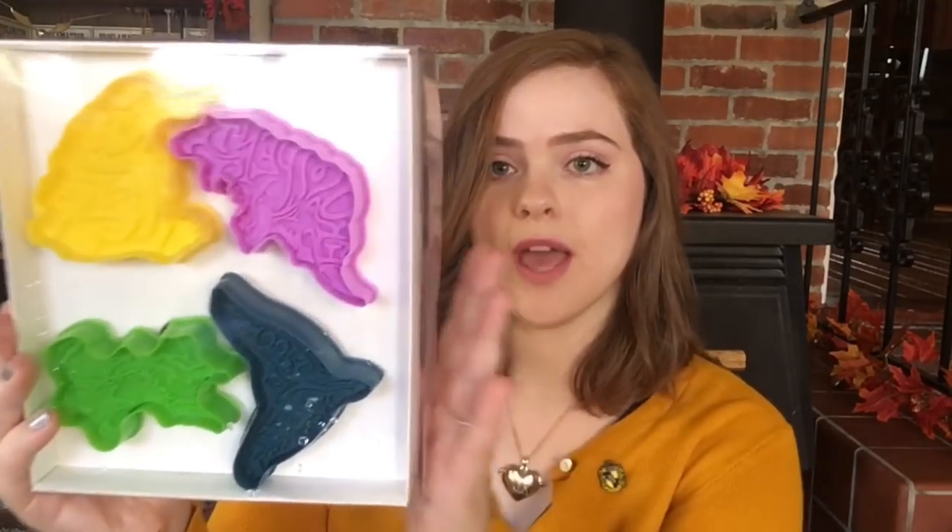There is also one other thing I wanted to show you. The item was in the previous box from July — it's a bi-monthly subscription box so it was the month before last. Spoiler alert: I'm about to show the item. It is a set of four Fantastic Beasts cookie cutters. We have an Erumpent, a Swooping Evil, a Bowtruckle, and a Niffler. I went ahead and baked some cookies and I wanted to show you how they turned out.